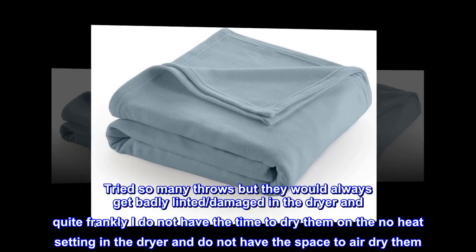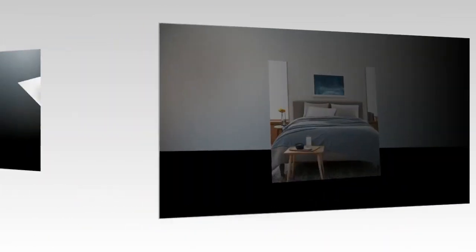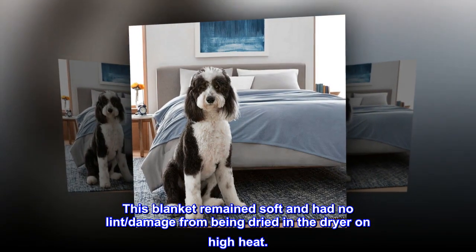Quite frankly, I do not have the time to dry them on the no-heat setting in the dryer, and do not have the space to air dry them. This blanket remained soft and had no lint damage from being dried in the dryer on high heat.